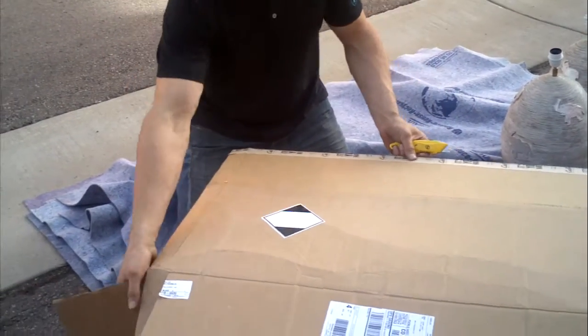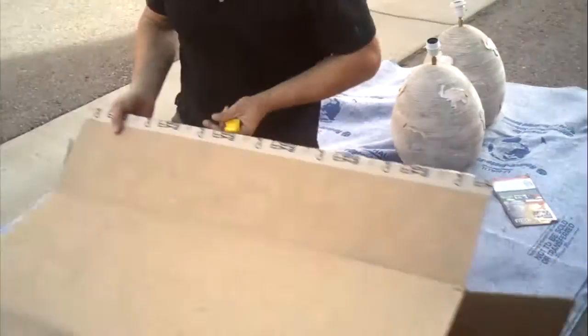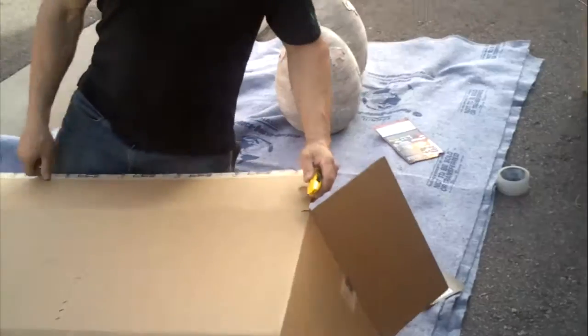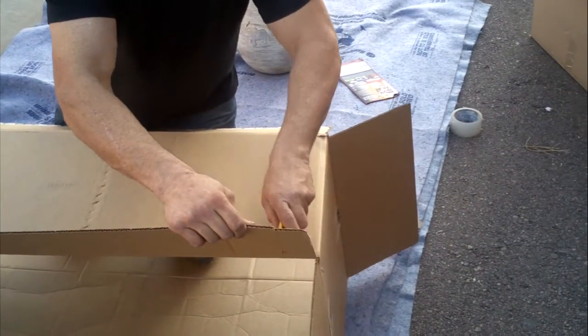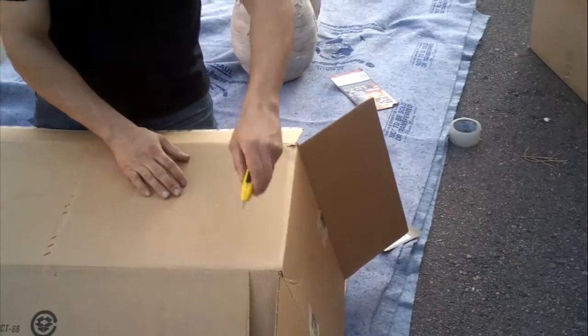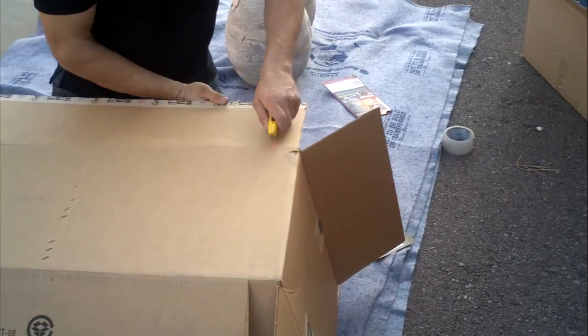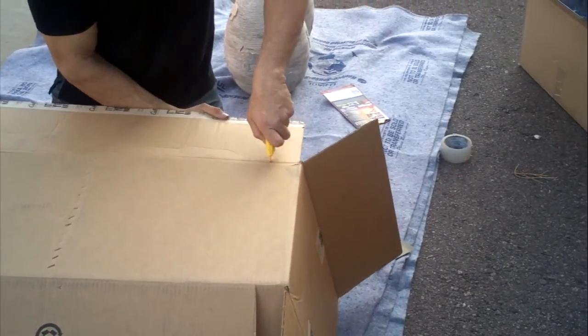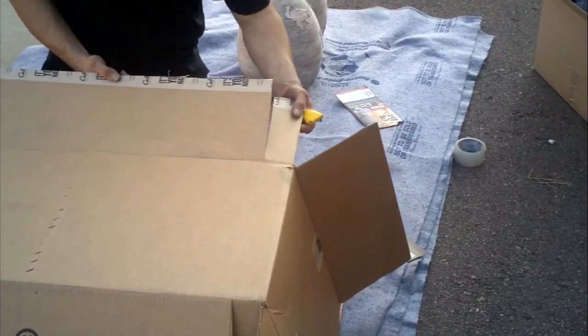The same thing is going to happen on the opposite side of the box, on the opposite corner. I flip the box and go to the other side and this side is going to get the same thing. It's approximately the same size — it's not rocket science, but try to get it about the same size so the box is pretty square and holds up better.